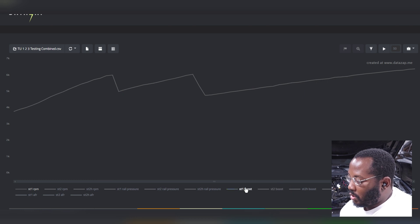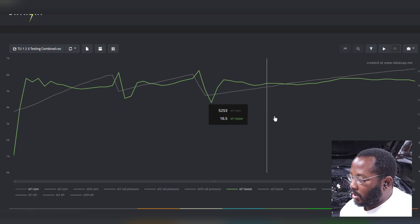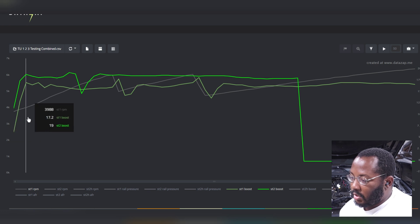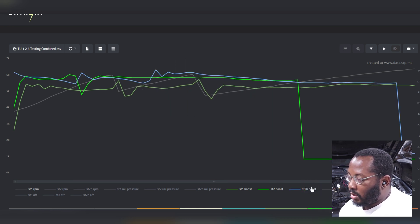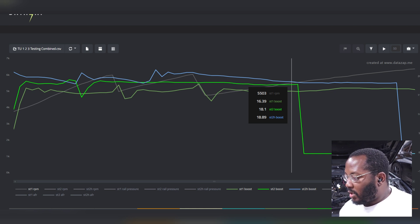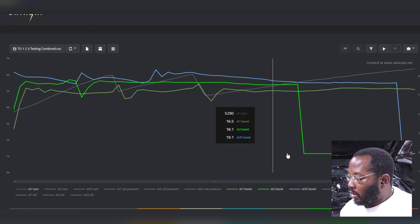Now let's look at boost. Stage one is peaking around 16 to 17 psi, dropping off to 15 to 16 towards redline. Stage two is a little higher and more stable — 18 psi even, peaking at 19 psi, typically holding mid to high 18s. Stage two HPFP is even higher — hitting above 20 psi, even 21 psi. So lots of boost. The first thing you might think is: why isn't stage two faster than stage one if it's pushing more boost? If you actually look at timing, that's probably the most telling thing.